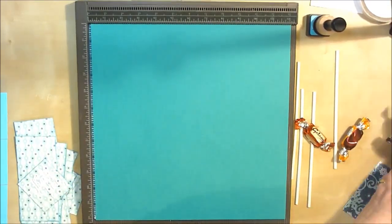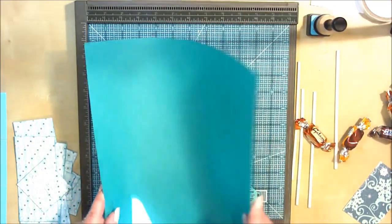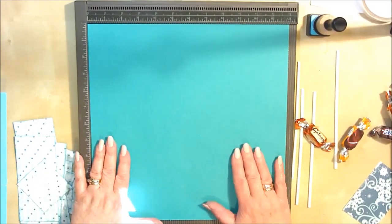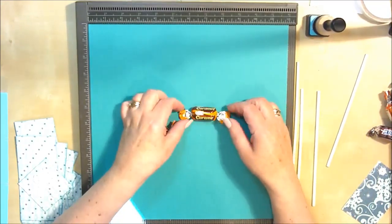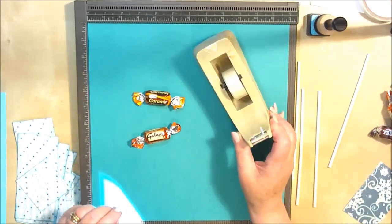All I'm going to use is a sheet of 12x12 cardstock — this is some basil cardstock — and a sheet of 12x12 pattern paper as well. That's all you're going to need. So if you find some sweets that have got a double-ended wrapper on them, and then get some sellotape...